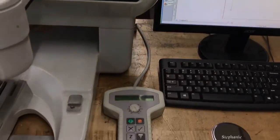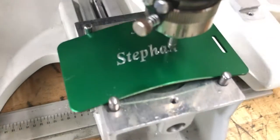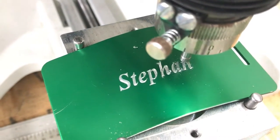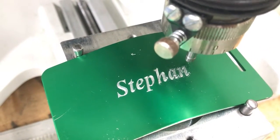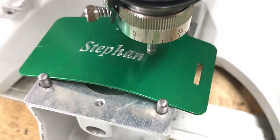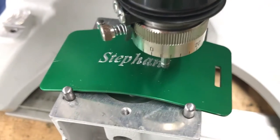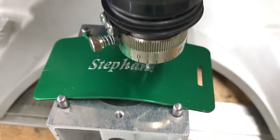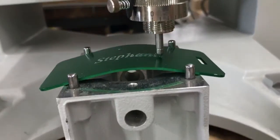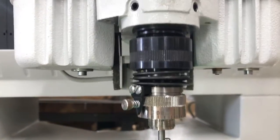Looks like we're almost done. You can see that angle — how that's done is this head actually floats up and down.